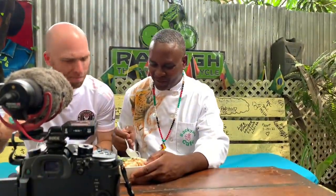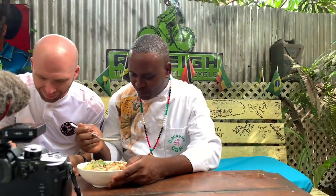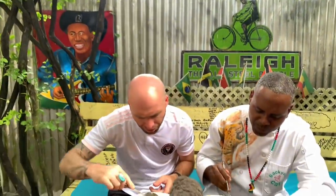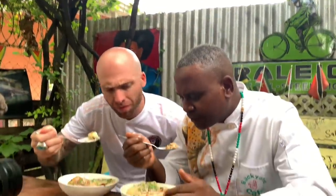All right, chef. Let's do this. I'm excited. Cheers — metemgee! So, how do we start this? Taste the broth first. You taste that rich coconut-ness. I'm getting some of the fish. Pan-seared butterfish that we just bought.